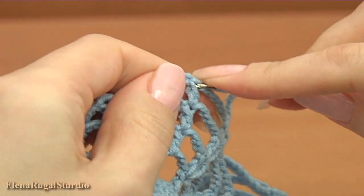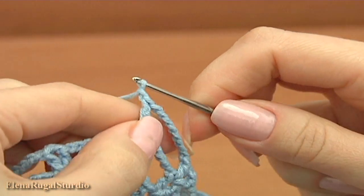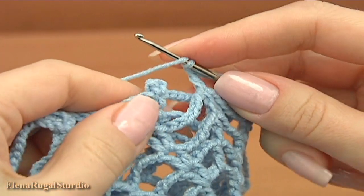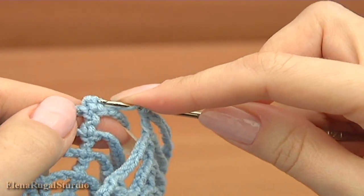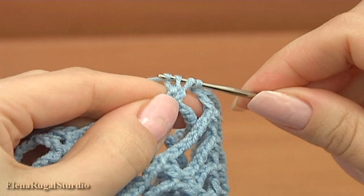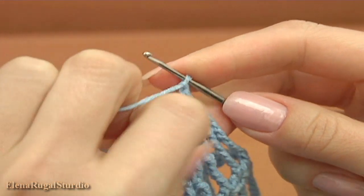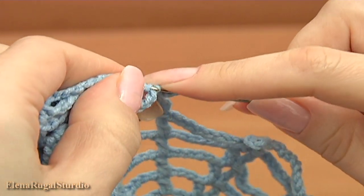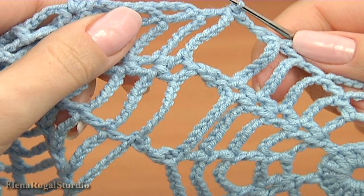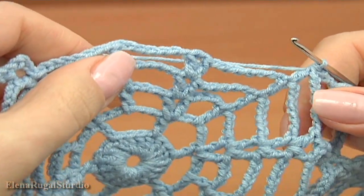Make double crochet. With the picot, now chain, and make the last joining point — yarn over the hook, insert the hook into the last picot, make double crochet. Chain and work with the picot — make a slip stitch. I have done the second side that has three joining points. Then you should continue working by yourself and complete the last round of the spiderweb motif.